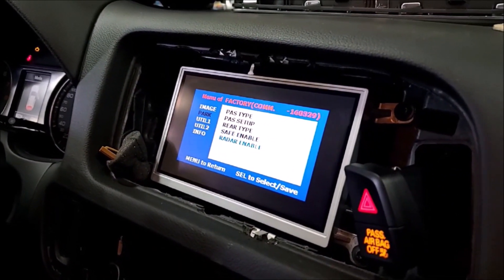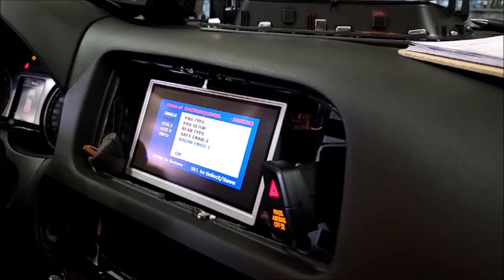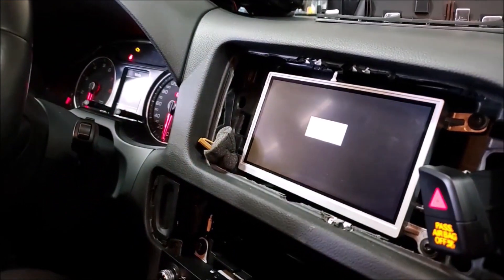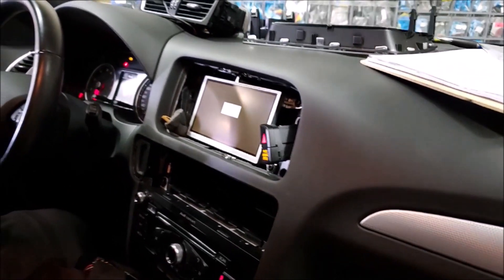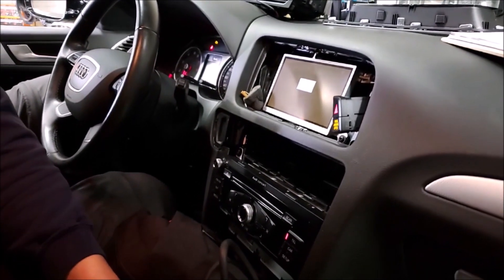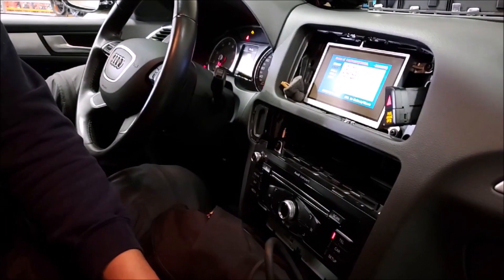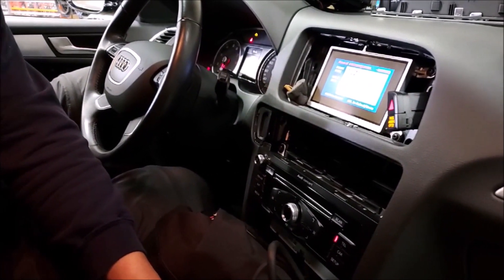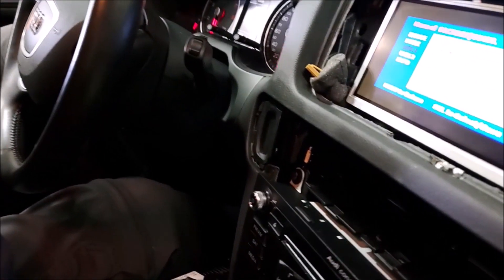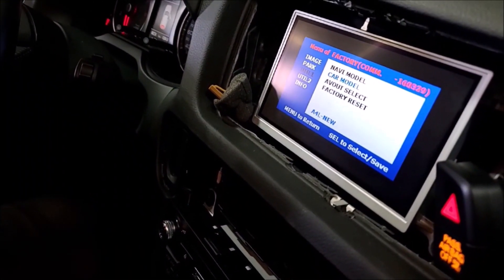Safe enable — that one we don't need. Radar enable: if the vehicle has factory radar sensors you can turn it on, and that way when the sensors are active they'll show in the corner of the vehicle. This vehicle does not have sensors, so there's no point in having that on — we're going to turn radar enable off. Under util, util one, we just have the car model and navi model. We're not using navi so it doesn't matter. Car model is either A for all new or A for old — for this system it's only those two options.